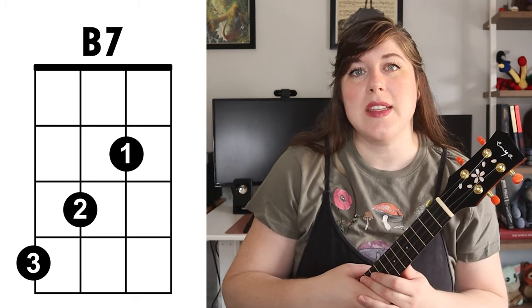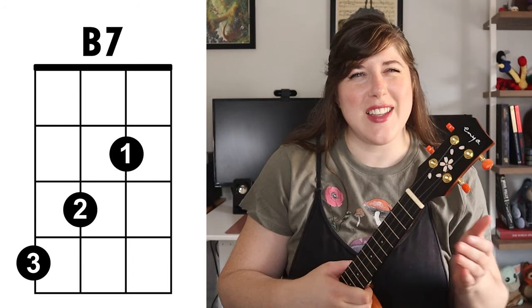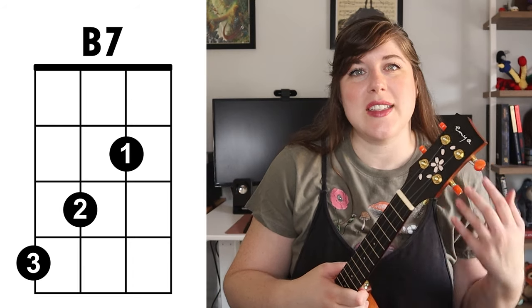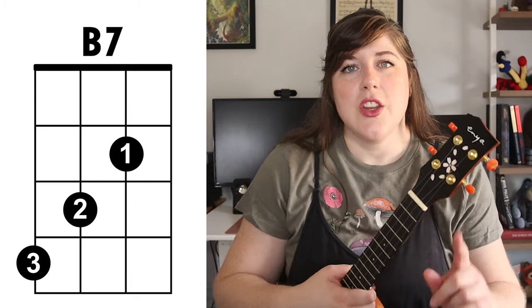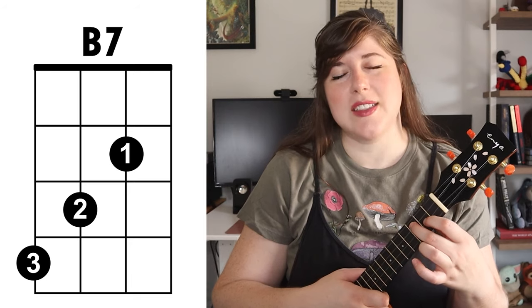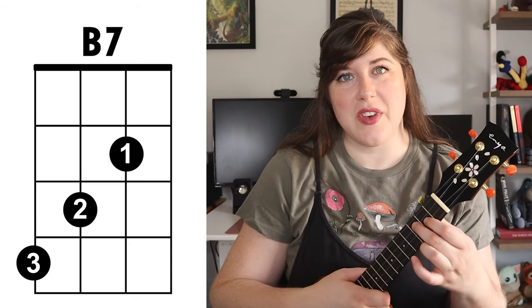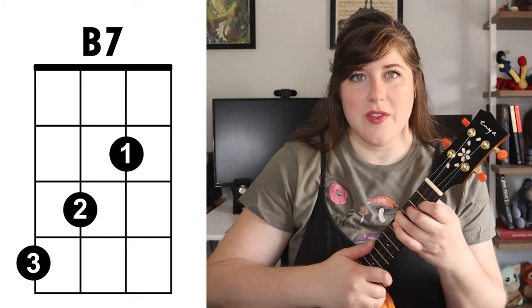Next up we have the B7. This is also a chord that you're only playing one time in this song during the bridge section, but like with the A major it's really important because it adds that color and variety and contrast. To make the B7, you're gonna take your first finger and place it on the second fret second string. Your second finger is gonna go on the third fret third string, and your third finger is gonna go on the fourth fret fourth string.